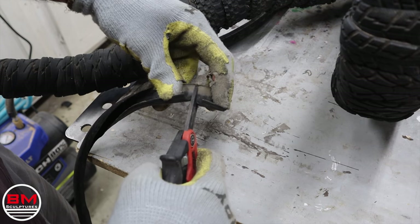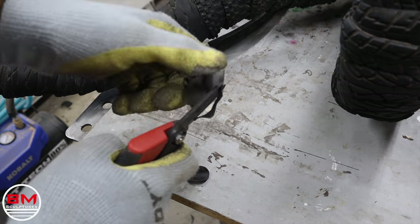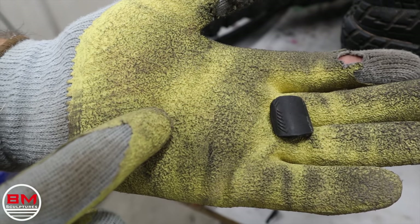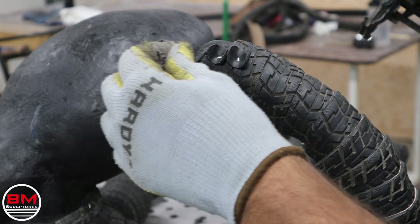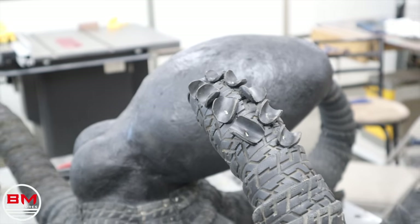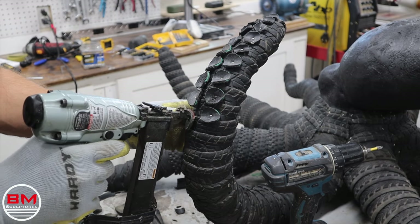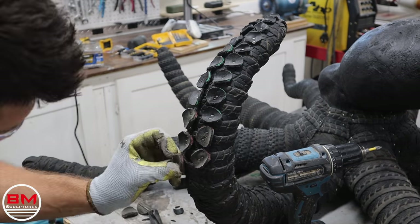Now that all the tentacles are wrapped, I'm going to start on these suction cups. The tire's natural bend has that curve, so it's actually really good to work this curve as the suction cup. Here you can see I'm putting on all these different suction cups, and I will use larger and larger tires as these tentacles get to the base because they'll get larger and larger. You'll see it really come to life very shortly.